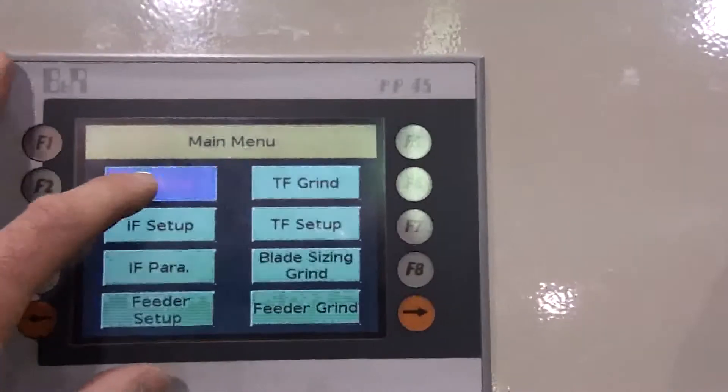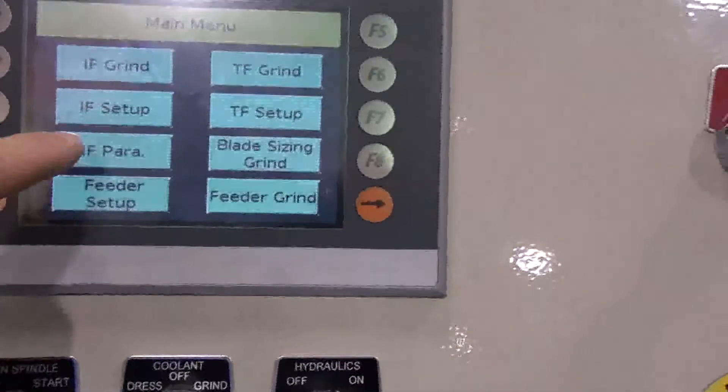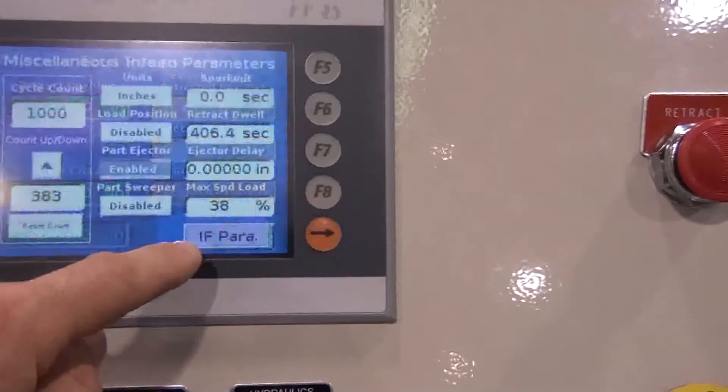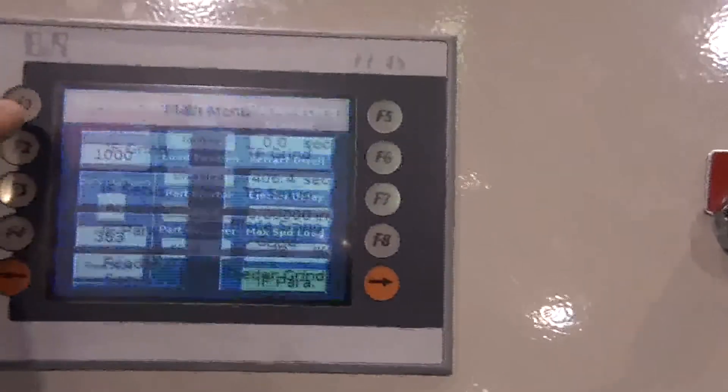The touch-screen operator interface features programmable infeed cycles that can be saved and recalled with unique file names. It also provides improved grind with fine resolution positioning to 0.0000001-inch thickness.